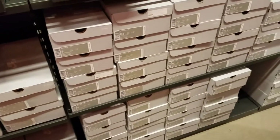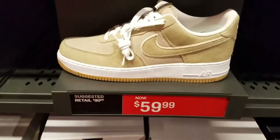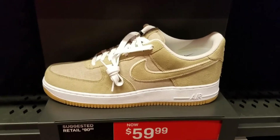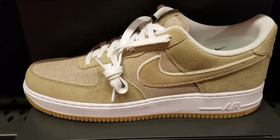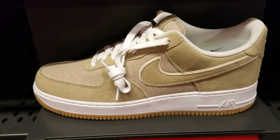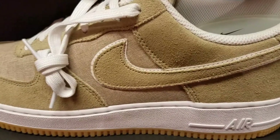I'm at the Paramus Mall. They got these khaki joints too, man — these are nice. Fall's coming, perfect shoe. Look at that suede on there. Real dope.